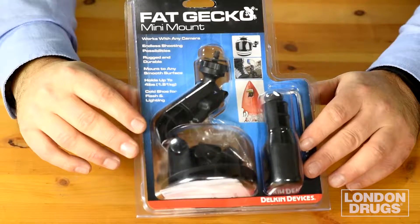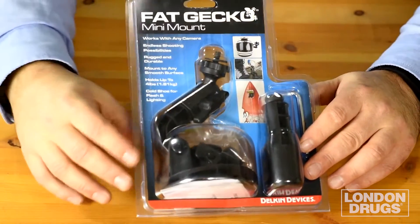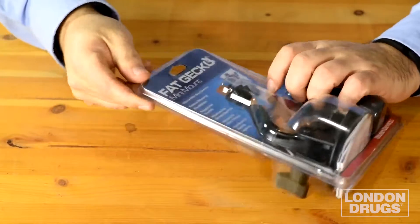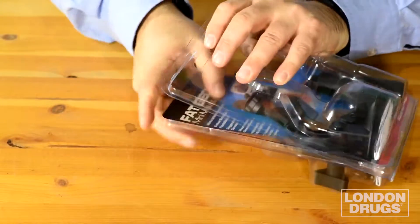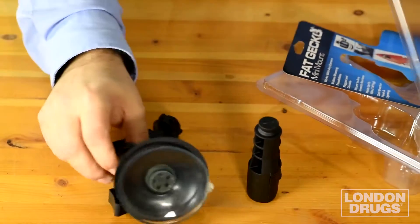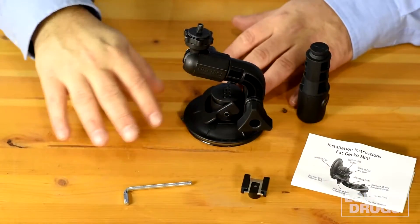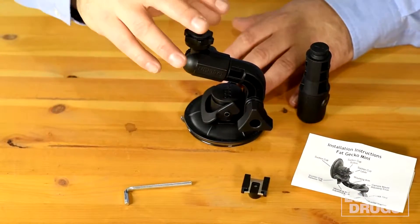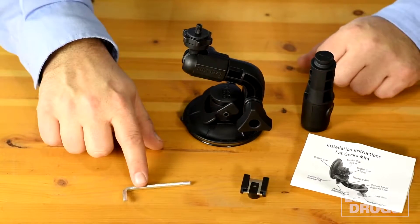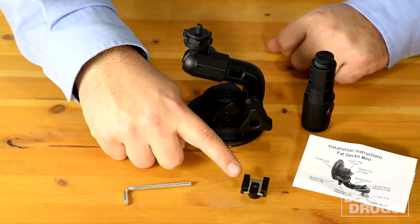The Fat Gecko's packaging is pretty good — you can clearly see the mount and they give you some suggested applications, but that's just part of it. Here's everything out of the package: you get the Fat Gecko Mini Mount, an extension arm which you need this little wrench to attach, the instructions, and the cold shoe mount.